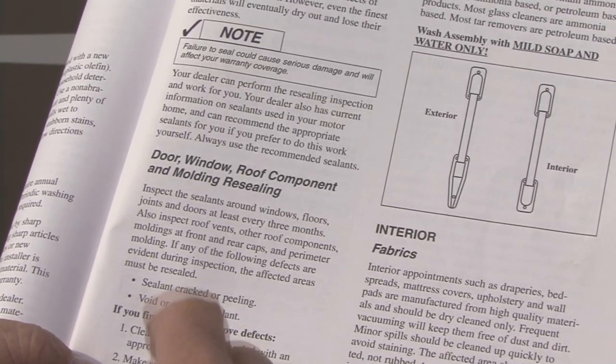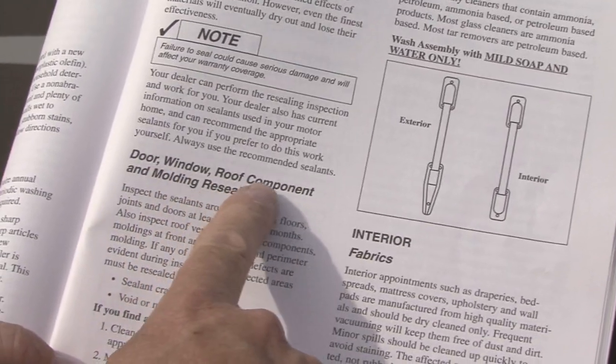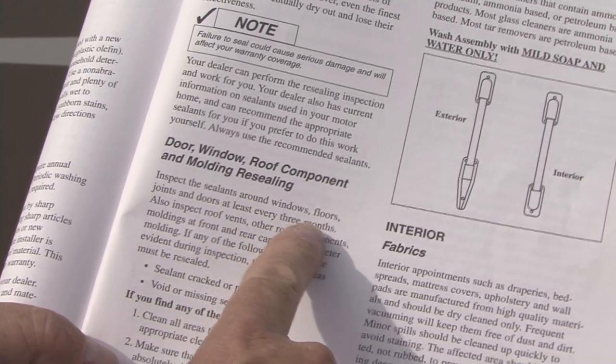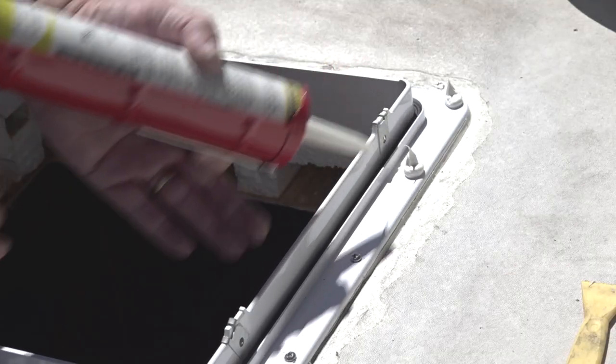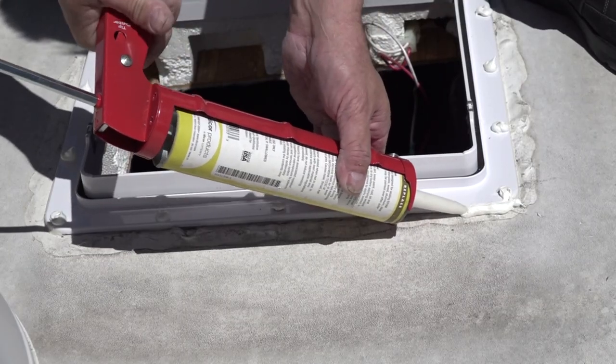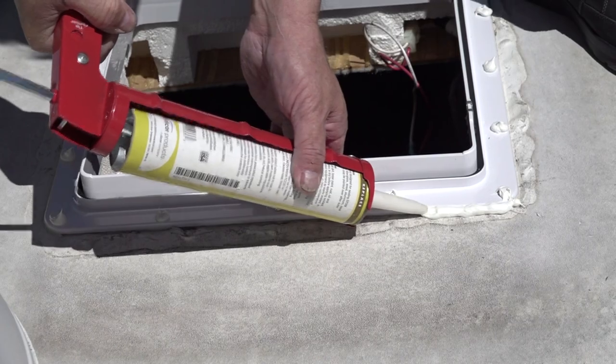It's extremely important that you use the proper sealant on the top and around the edge of the vent flange. Consult your owner's manual for the proper sealant to use. Cover each of the screw heads with a daub of sealant and run a bead around the perimeter of the vent flange for a good long-lasting seal.